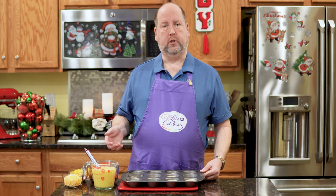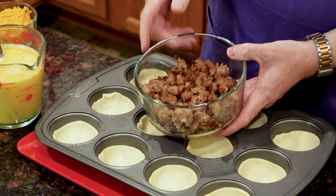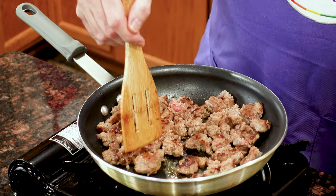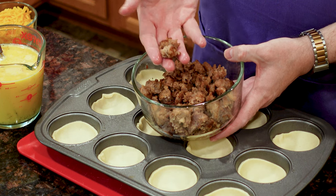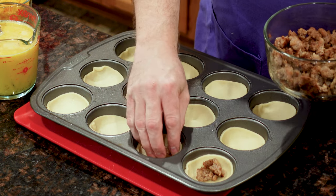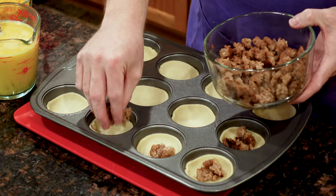Now the filling — sausage and eggs. I have here eight ounces, which weighed out to about 225 grams, of loose sausage meat. All I did was, with my impeccably clean hands, crumble this into a frying pan and brown it up. Once it was browned, I broke it down even further so I have little pieces — you don't want great big pieces. We're just going to put some in each cup, maybe a teaspoon or so, right in the bottom of each one.